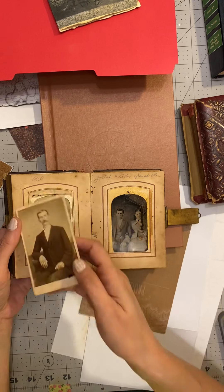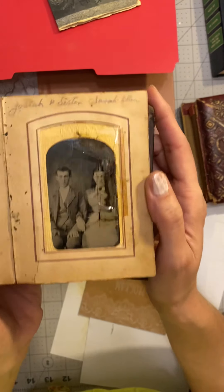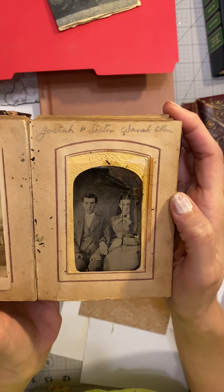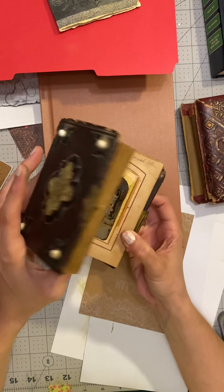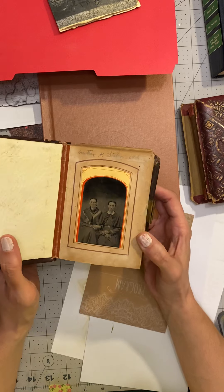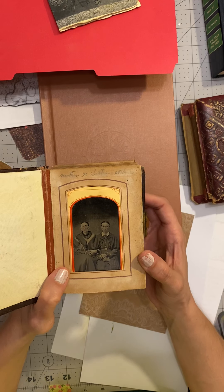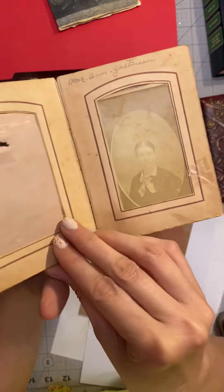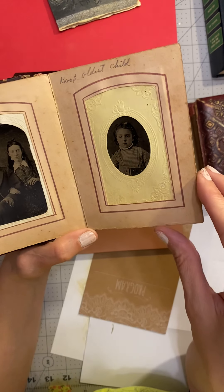Here it is — this is her. This is the only picture we have of Sarah Ellen. She died young. She only had, I believe, one child. This album is dated, must be 1870-ish. This picture in the front is probably more like the 1870s based on the style of clothing and hairstyles. I could probably get a closer date based on the ages of the people in here.